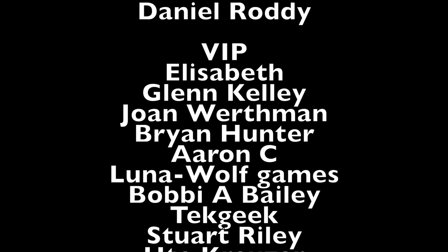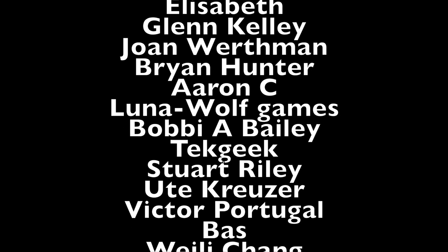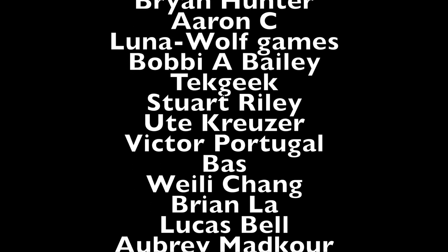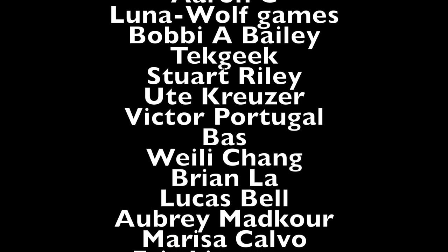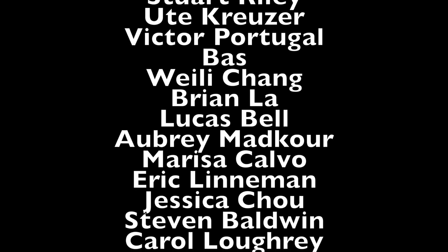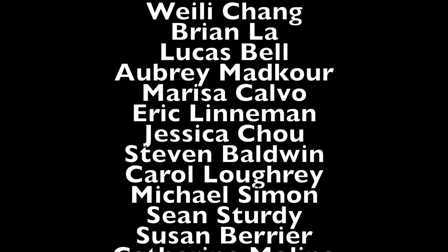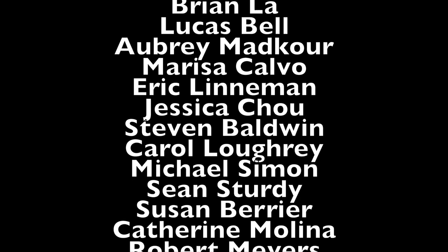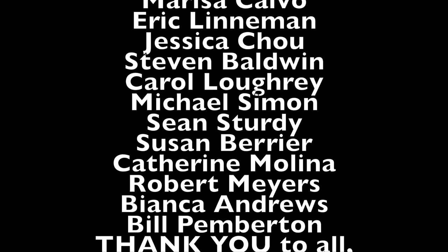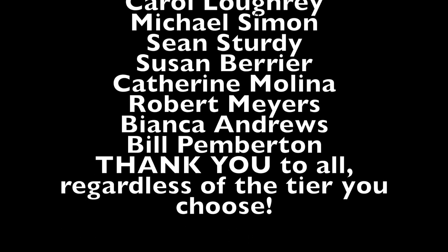We have the ultimate human, Daniel Roddy. And then for my VIPs: Elizabeth, Glenn Kelly, Joan Worthman, Brian Hunter, Aaron C, Luna Wolf Games, Bobby A, Bailey, Tech Geek, Stuart Riley, Ute Kruiser, Victor Portugal, Bass, Weilei Chang, Brian Law, Lucas Bell, Aubrey Madcore, Marissa Calvo, Eric Lineman, Jessica Chow, Stephen Baldwin, Carol Lowry, Michael Simon, Sean Sturdy, Susan Berrier, Catherine Molina, Robert Myers, Bianca Andrews, and Bill Pemberton.